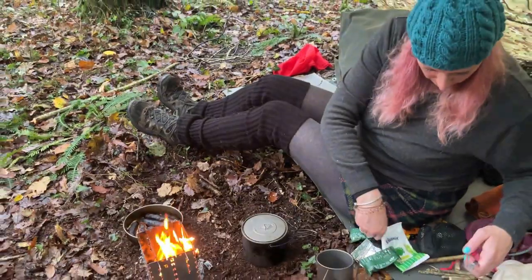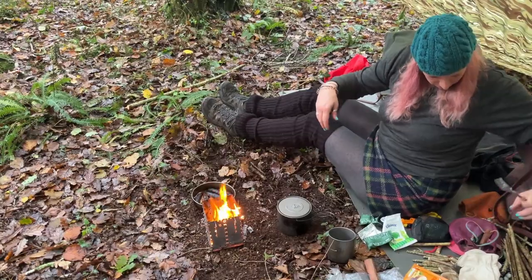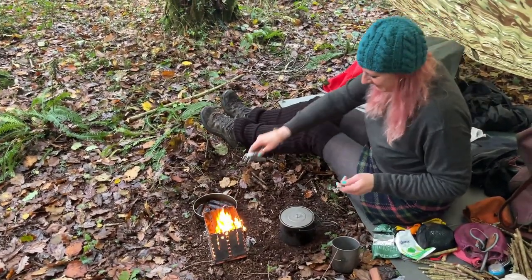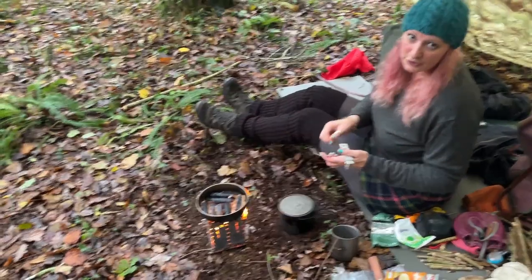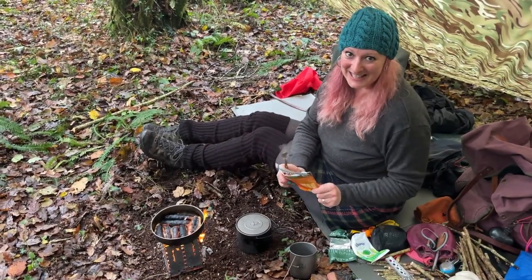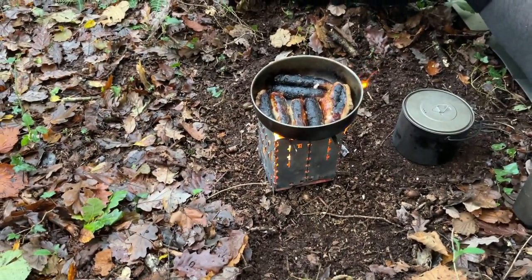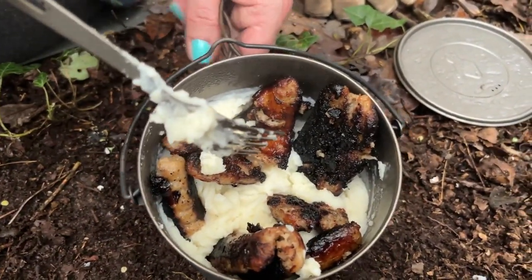I'm going to pop my sausages back on — she says she's lost her handle. Where's the handle gone? I've cut the sausages in half now to make sure they cook in the middle, because they are rather cooked on the outside and a bit raw in the middle. Looking forward to this — nice little treat in the woods. How's that for a treat? It smells amazing, absolutely amazing.